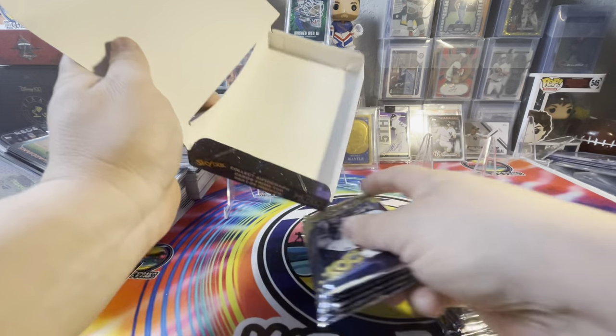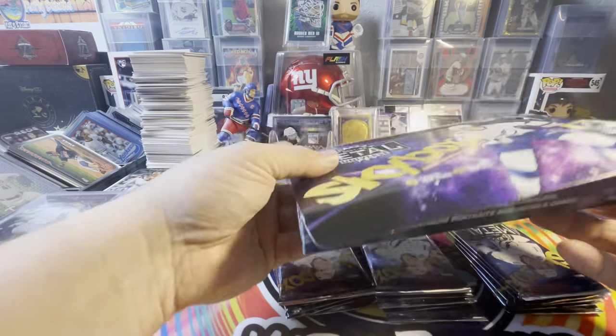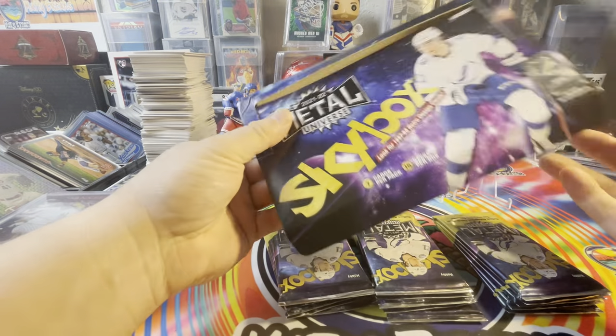If anything were to happen to the box or whatever, now you have video proof that the outer and the inner were the same thing and that the box was sealed.